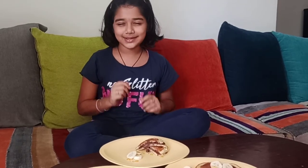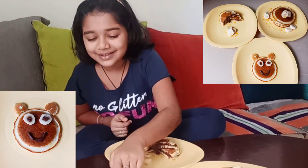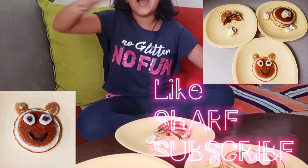So guys, this is it for today's video. If you do like my videos, please do like, share and subscribe to my channel. And don't forget to comment how cute my teddy pancake is. So goodbye, see ya!